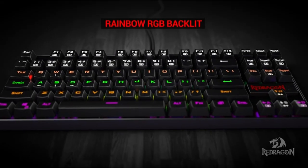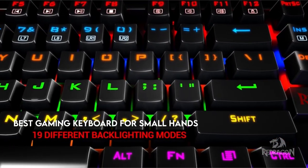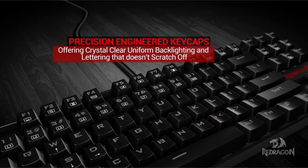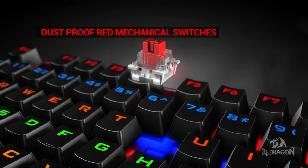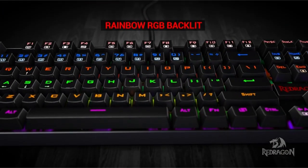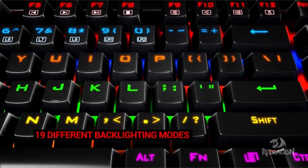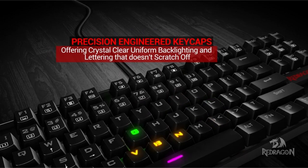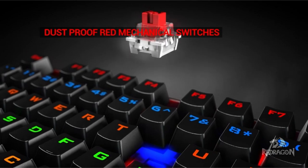Precision and comfort are essential in the world of gaming, and for gamers with small hands, finding the correct keyboard may be a real problem. In this video, we'll look at the best gaming keyboards for small hands. From compact designs to ergonomic key layouts, we'll look at the qualities that are most important to small-handed gamers. Whether you're a competitive esports aficionado or a casual player, having the perfect keyboard may make or break your gaming. Prepare to discover the greatest gaming keyboards that cater to the special demands of smaller-handed gamers and take your gaming experience to new heights.